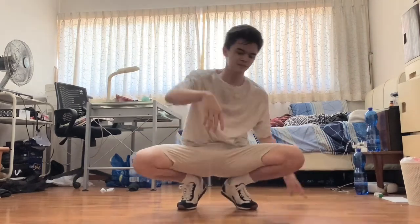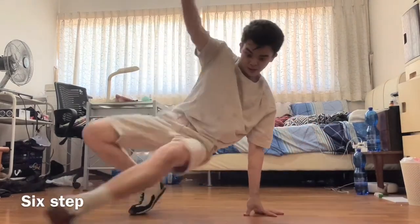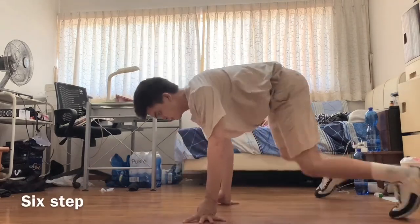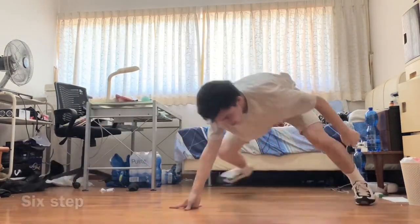So, four things to learn — one move, four things to learn. Now that you've learned the move, what can you do with it? There are a lot of things you can do with a coffee grinder. If you know the six step, here is actually a great place to add the coffee grinder — coffee grinder, six step, coffee grinder. It can be a good way to switch things up in your footwork. The coffee grinder can also lead you to freezes. It's a good way to transition and enter a freeze very smoothly. For example, go from six step, coffee grinder, freeze, then coffee grinder back up. This coffee grinder is a very good connecting move between all the different things you've learned.